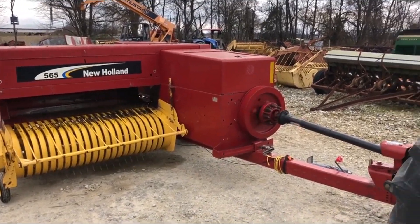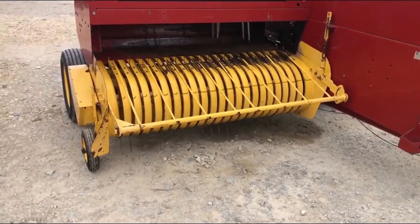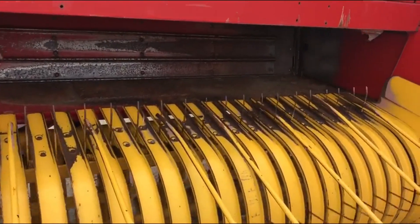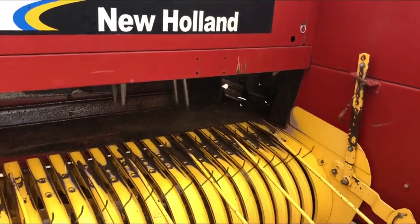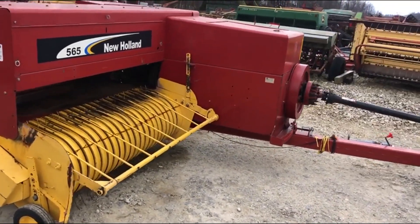There's a nice New Holland 565 square baler. It's got the long tongue and a super sweet pickup. There you can see the plunger knives and the wafer flow feeding system on these balers. It's got a reputation for making nice, uniform bales.